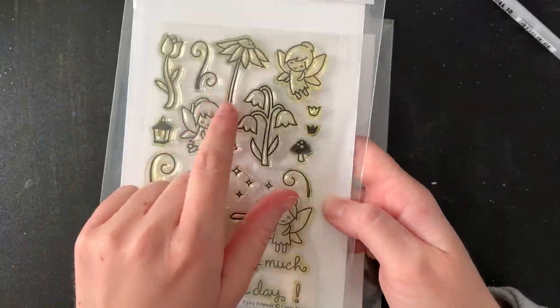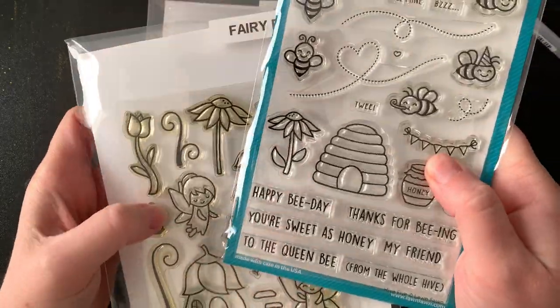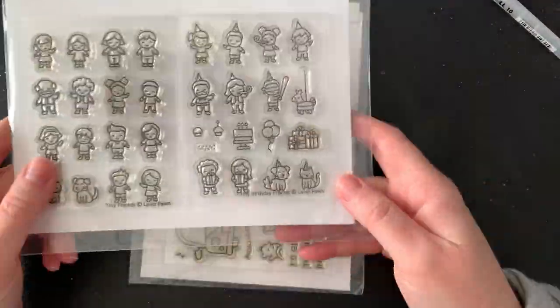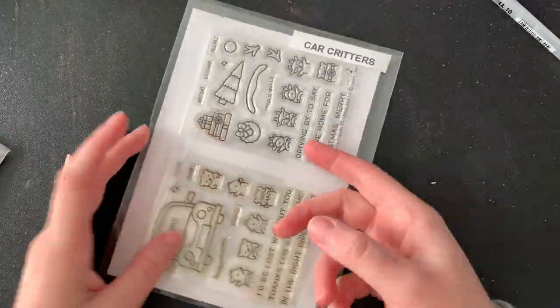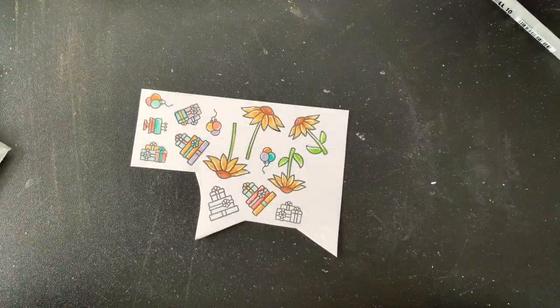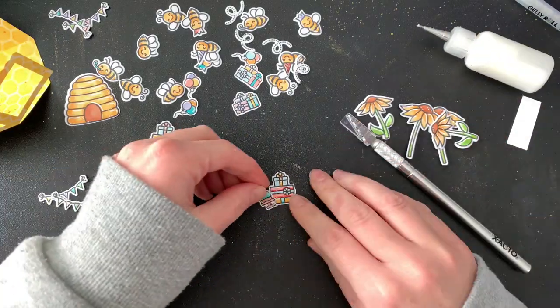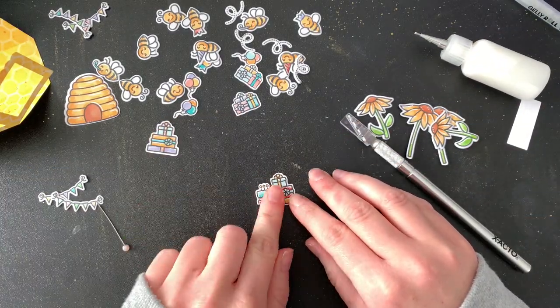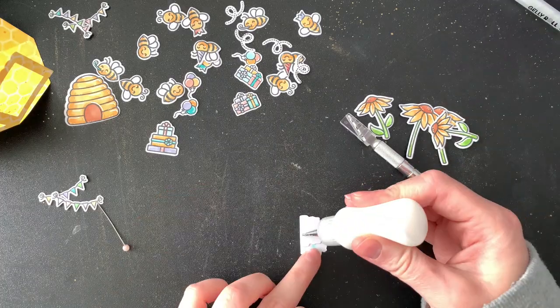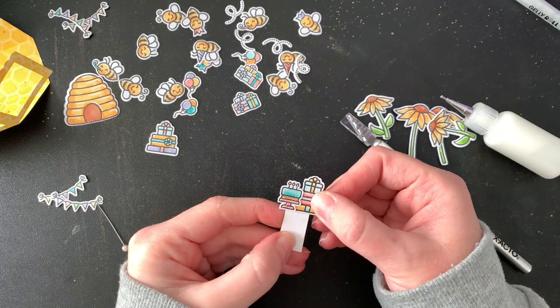I was so set on doing the little scenes with the windows that I hadn't really thought of a topper for this card. So I went back through a couple of my old sets and found that the Fairy set has a flower that matches the bees, and I also grabbed some presents. Here are those images — I didn't bother showing coloring them because you've seen my coloring enough by now. Here I am starting to assemble some little images — I have a little birthday cake and some little presents that I'm going to be adding to one of the scenes on the inside.